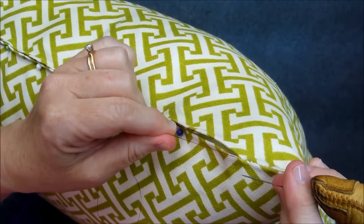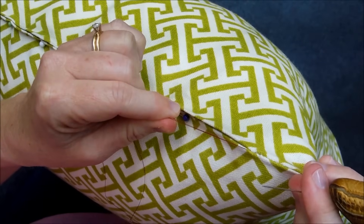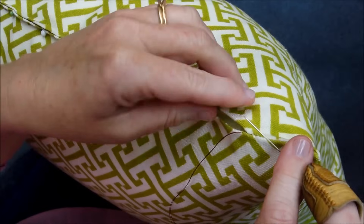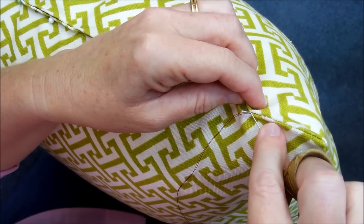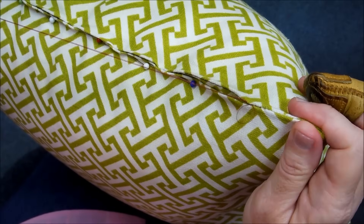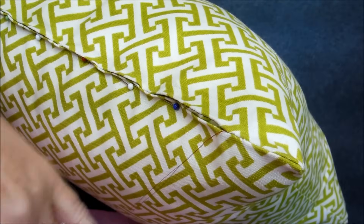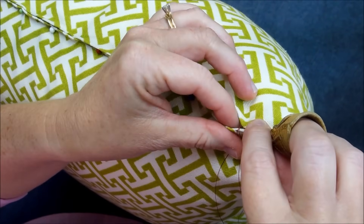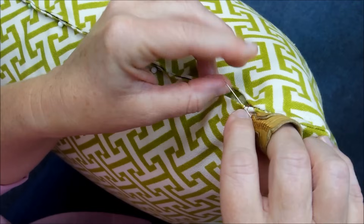It just looks a little bit better and closes the fabric together better if you take small stitches — more like a sewing machine would have done it. So you just continue on down the pillow taking your little bites of fabric.